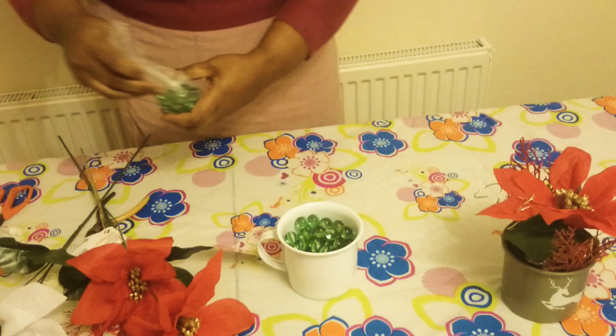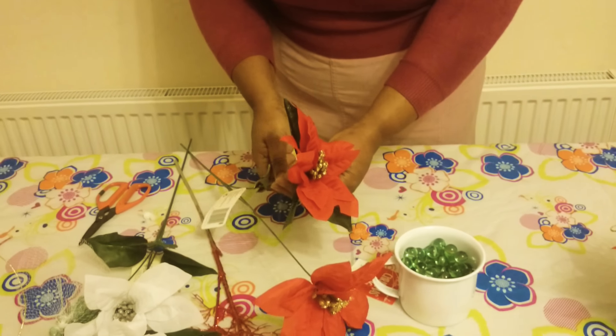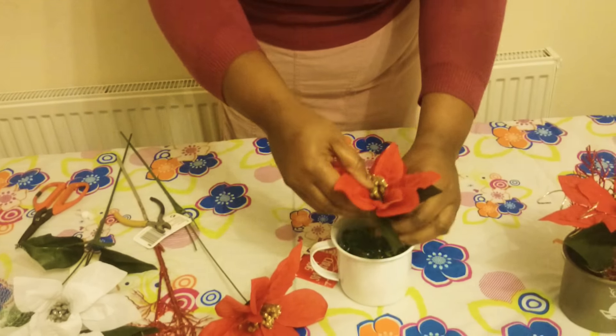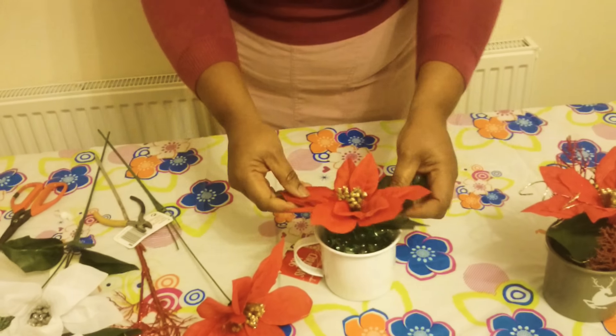And then I'm going to cut my conseta with my pliers. And then I'll put that there. See, it's sitting down already.